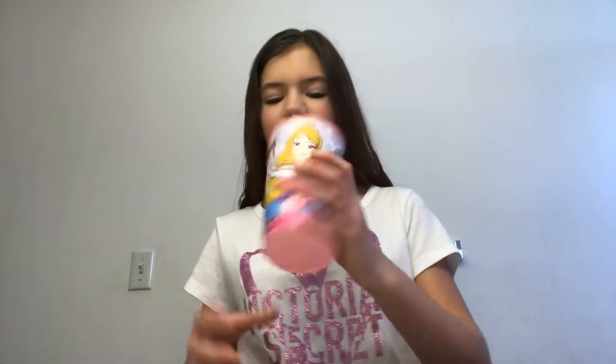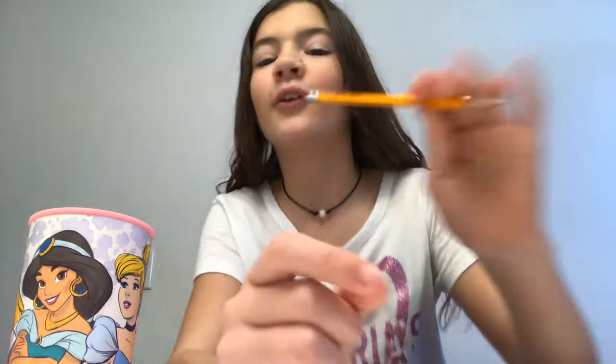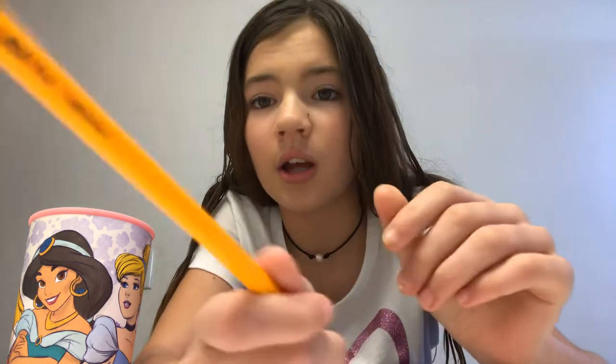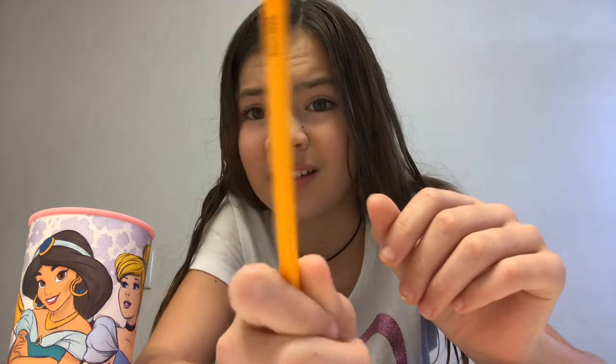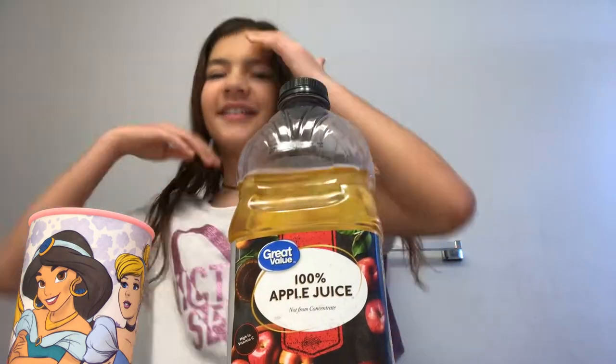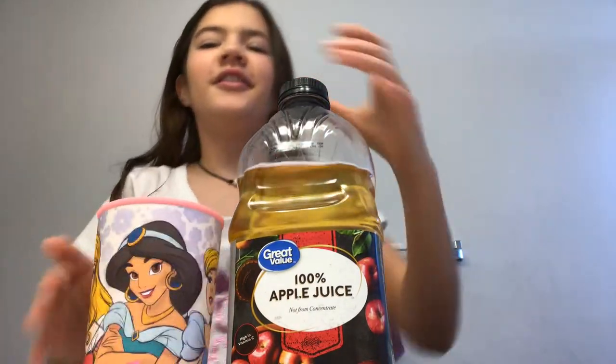You only need three things — actually four things, I just thought of that. You need a cup, you can use any cup you want. Something to use for the stick part — you can use a popsicle stick, a spoon, whatever. And something to put it in. I'm using apple juice.